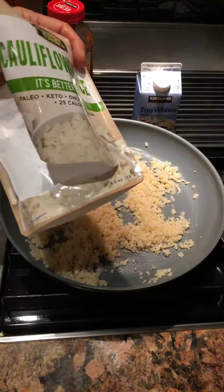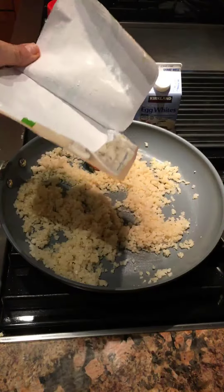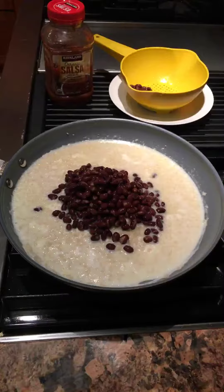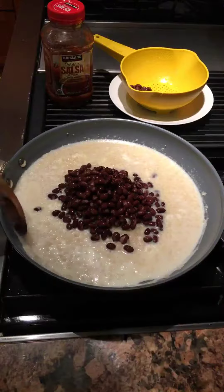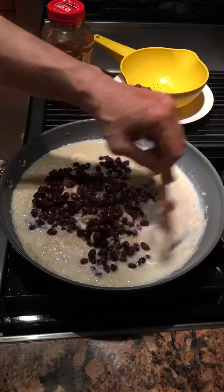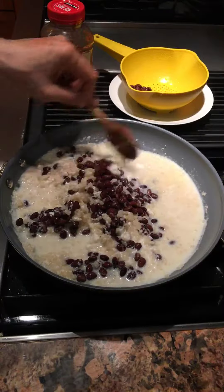I wanted to recycle the plastic, so I cut open the pouch and removed all the cauliflower rice. I decided to drain a can of organic black beans and add them to the scramble. The salsa will go in as soon as the egg whites harden.